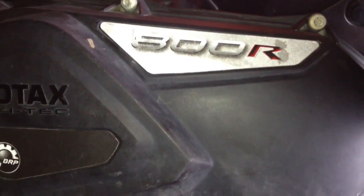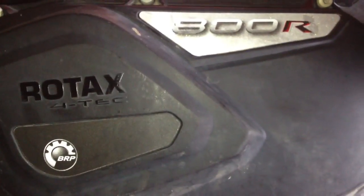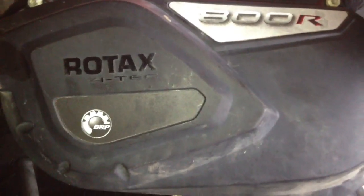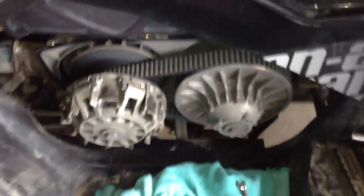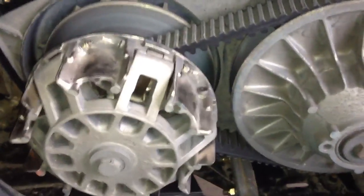...if one of your valves are out of adjustment or something's going wrong. Well, that's not what it is — it's actually something to do with your clutch, your primary clutch. As you can see, I've taken my primary clutch cover off. This is what we have here: your primary clutch, secondary clutch, your belt, and that infamous clank clank noise.